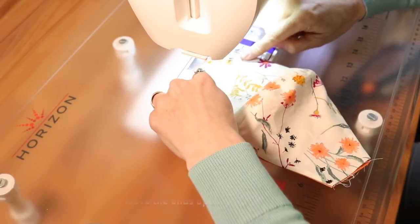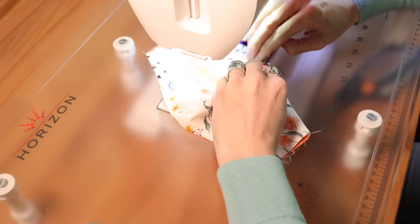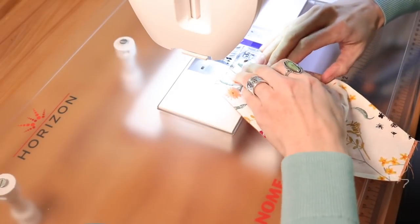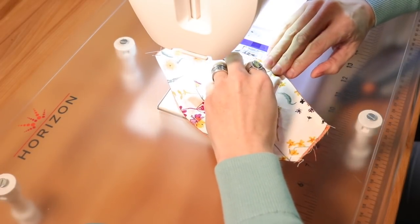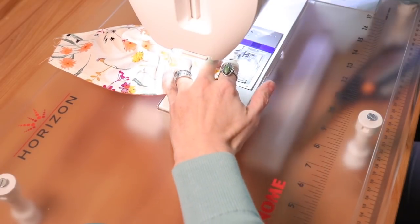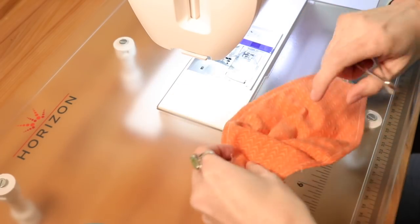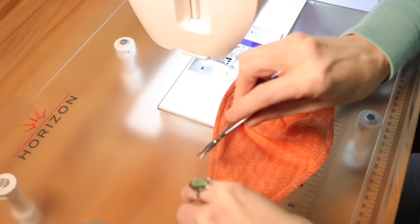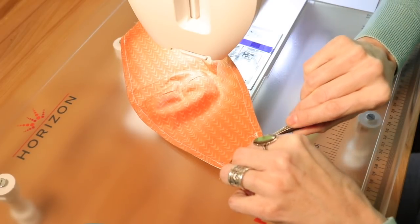Again, leave the ends open and make sure you back stitch at the beginning and end. Go ahead and sew the top, then do the bottom part of the mask as well, back stitching at both ends. We're almost finished. Trim up any threads. If you have a serger, you can serge the ends of the mask. I'm trying to keep this as simple as possible and make it a doable project for everyone helping healthcare workers right now — I really appreciate it.